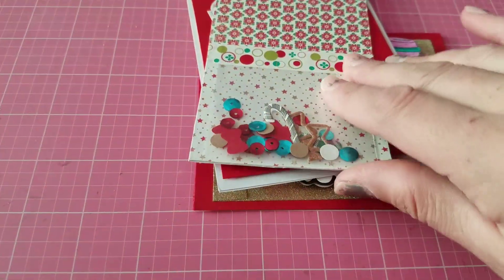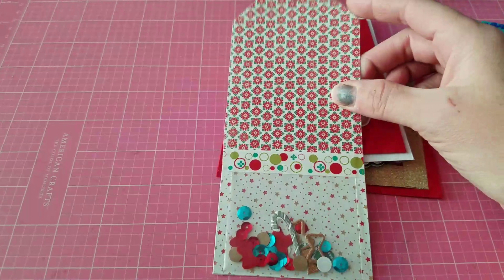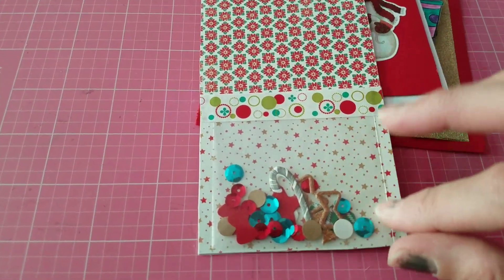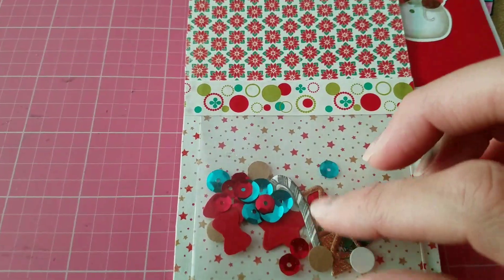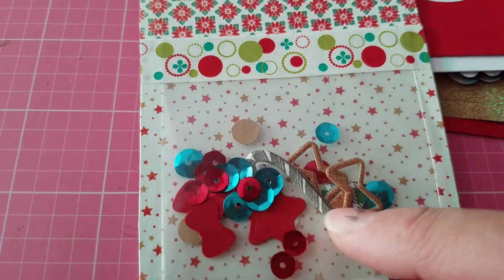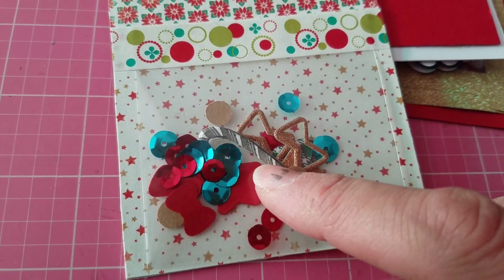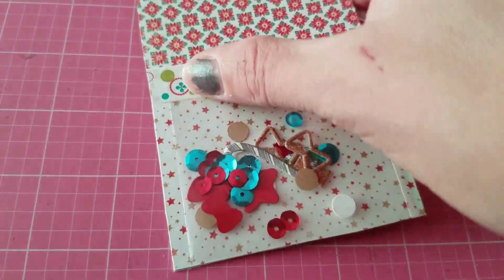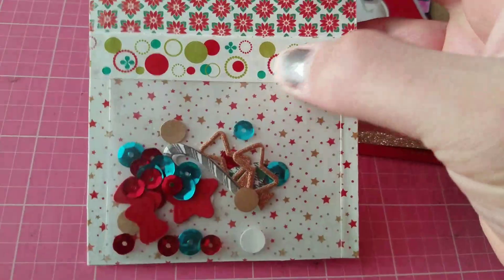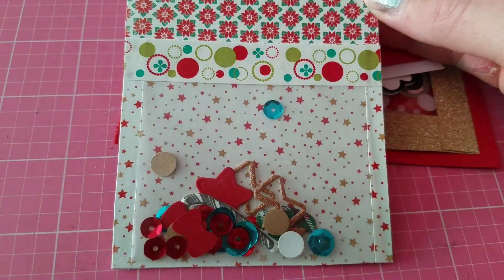Then I decided to do this tag. I had made this tag before and had it in my stash, so I decided to make it into a little shaker. Again, I took a little plastic bag and added some sequins, and some little bits and pieces of die cuts — little bows, candy canes, stars. And then I closed it with washi tape. But look, there's hardly any movement at all in this. So I was just about to give up.